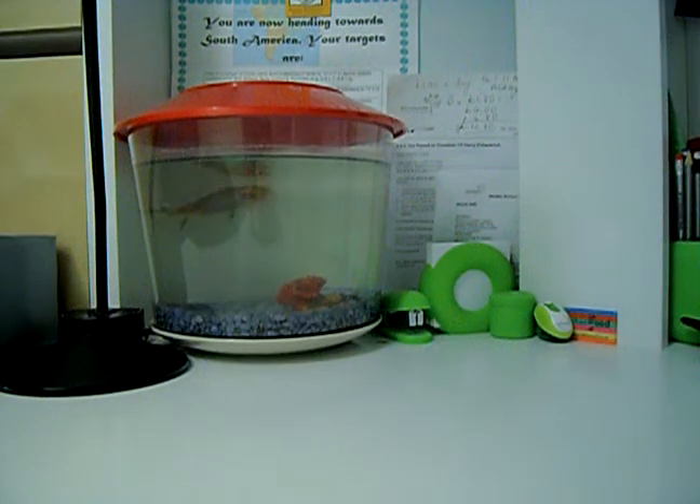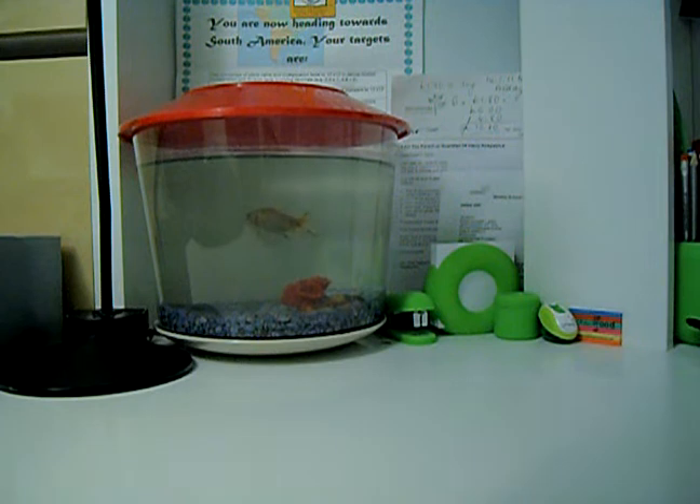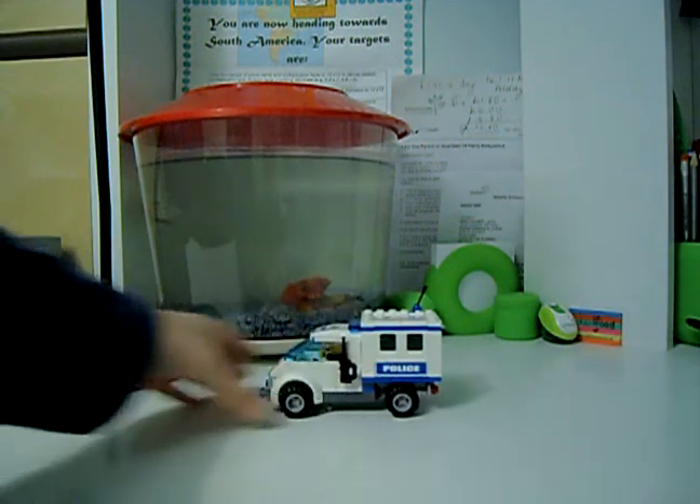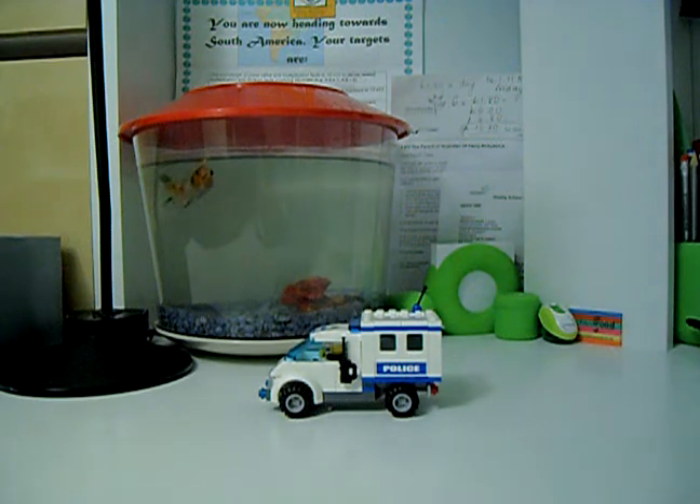Hello guys, LEGO Indio1 here. This is another police review and it's on the police dog van. This is a LEGO City set called Police Dog Van. It's ages 5 to 12 and it's number 7285.